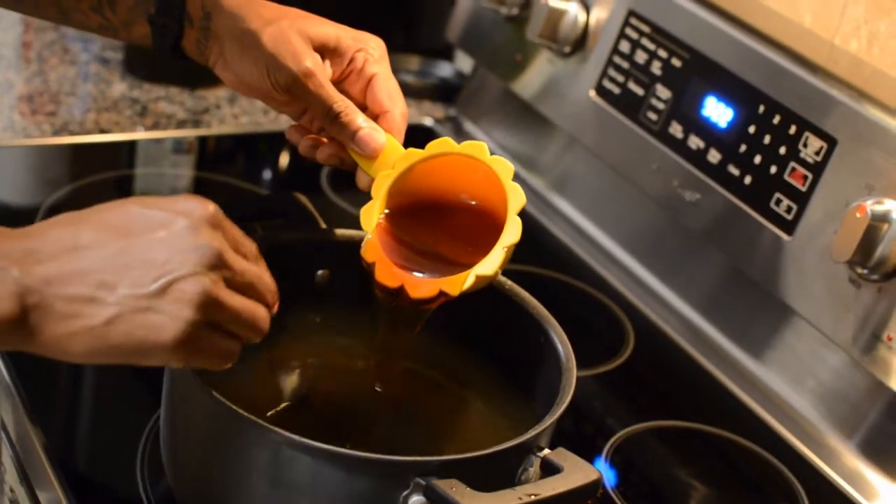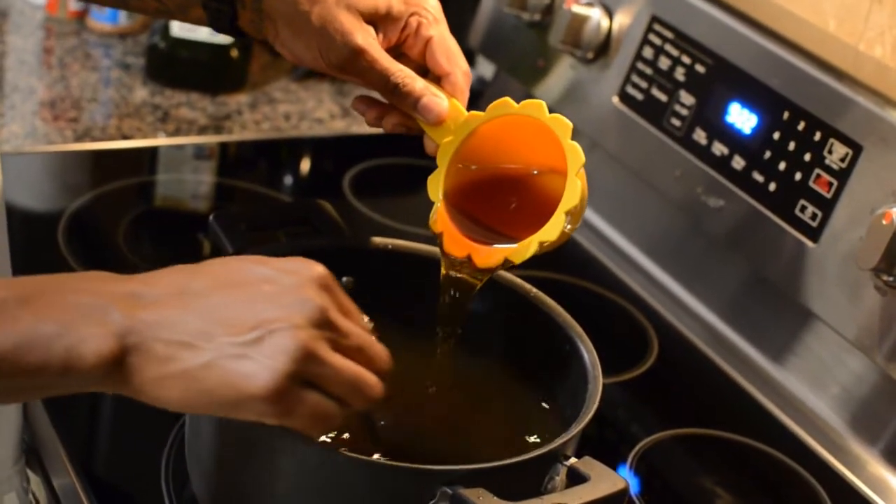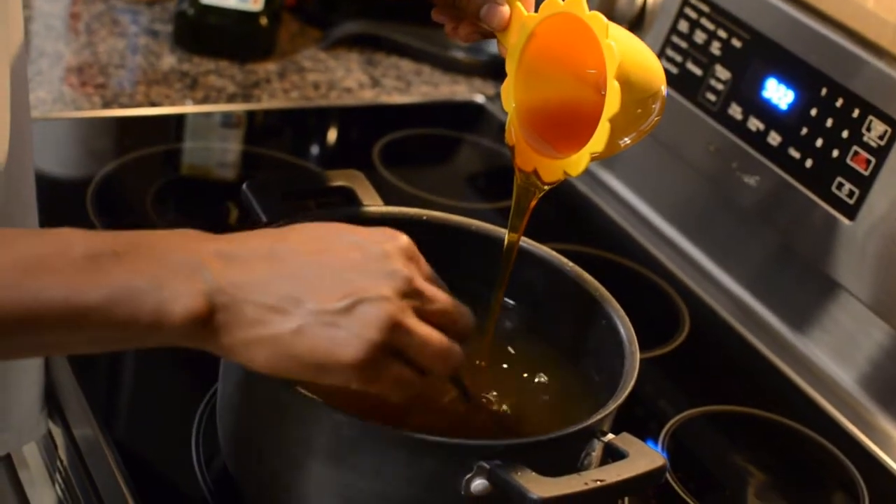The last step is adding one cup of honey. This is a lot so you're going to have to stir for a while to make sure it's mixed well enough.